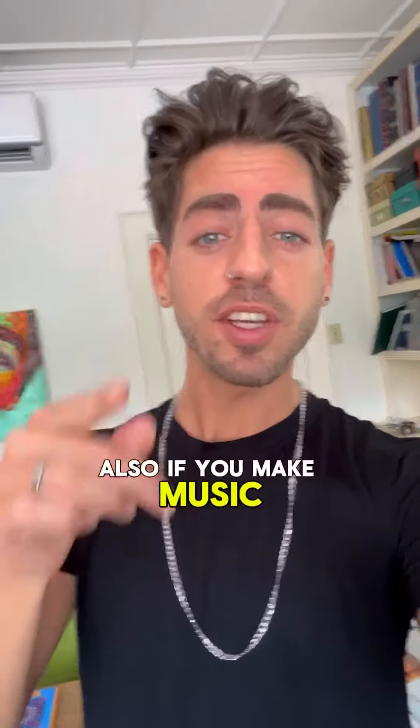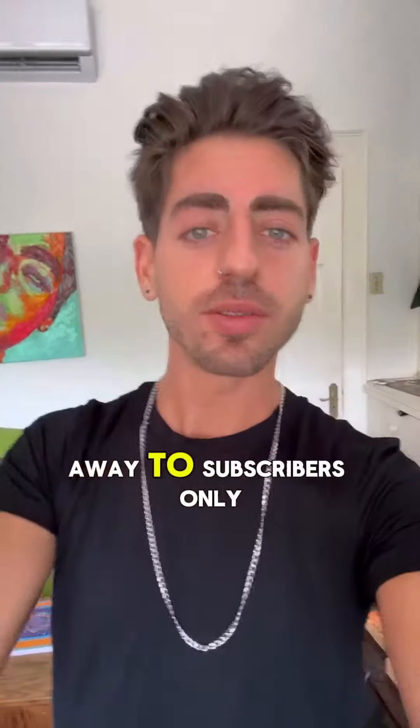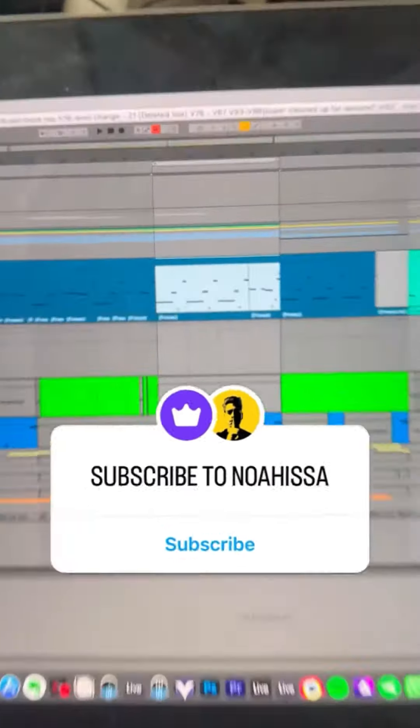Also, if you make music and you want this bass preset, I'm going to be giving it away to subscribers only. So just subscribe to the Instagram and I'll send it to you.